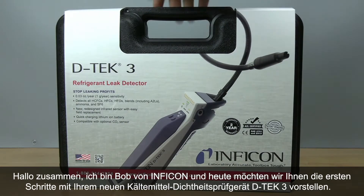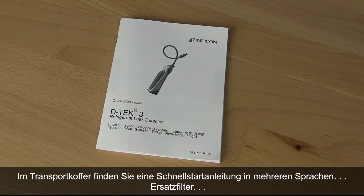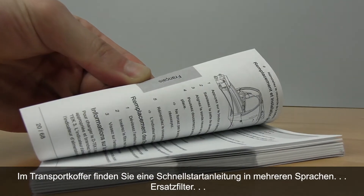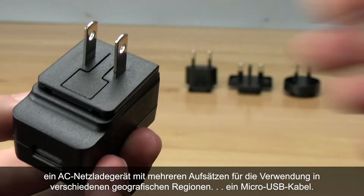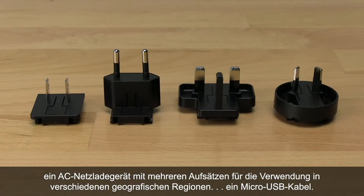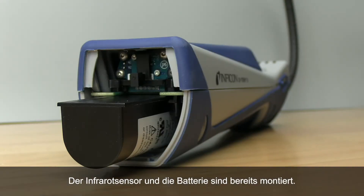Hey everybody, Bob here from Inficon and today we're going to show you how to get started with your new DTEK3 refrigerant leak detector. Inside the carrying case you'll find a quick start guide in multiple languages, spare filters, an AC wall charger with multiple blades for use in different regions, and a micro USB cable. The infrared sensor and battery are already installed.